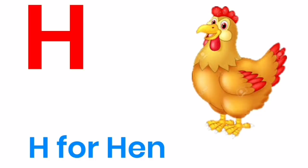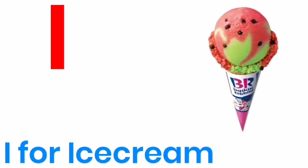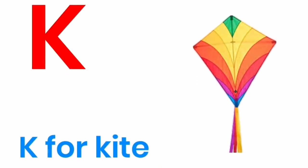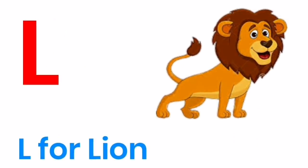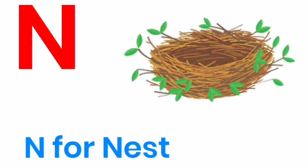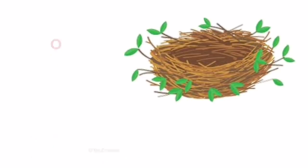H for hand, I for ice cream, J for jug, K for kite, L for lion, M for monkey, N for nest.